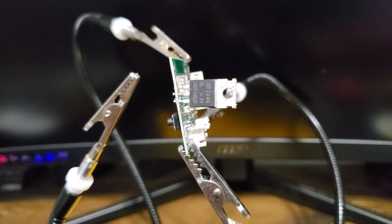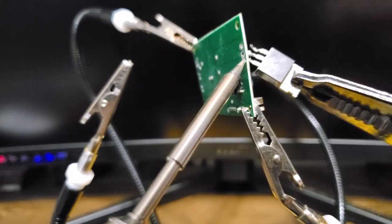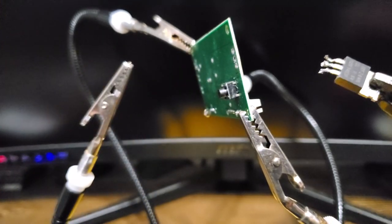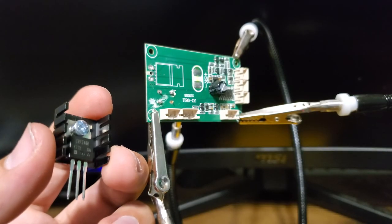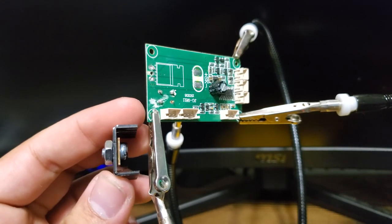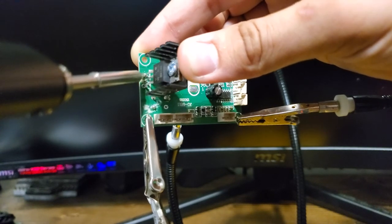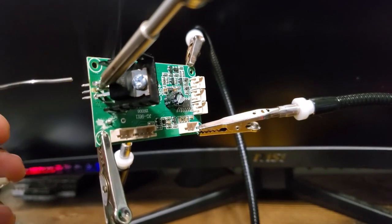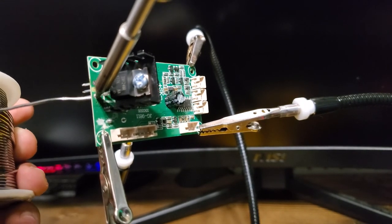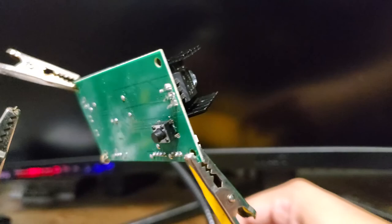MOSFET removal and installation: with a soldering iron set to 370°C, carefully heat up the pins of the old MOSFET in traces to the board, pulling the MOSFET with a set of pliers as it will get hot. Eventually you will have gained enough ground to pull one side of the MOSFET out, then the other. After removing the damaged MOSFET, attach your heat sink to your new MOSFET. Heat your solder pads for the MOSFET pins and gently insert the new MOSFET. After in place, warm the MOSFET pins individually and apply solder to the pins where they meet the board. Prevent solder buildup at the base by applying solder with the board flat and the MOSFET end with the heat sink facing the ceiling.